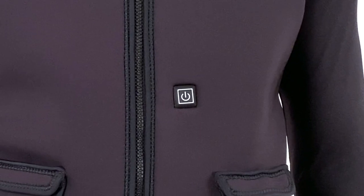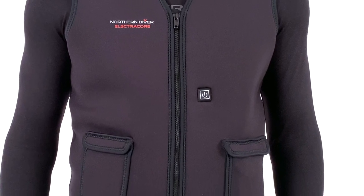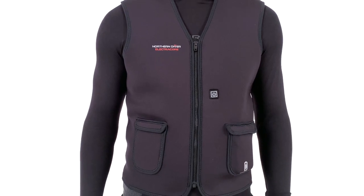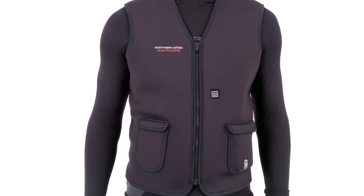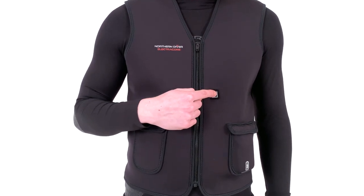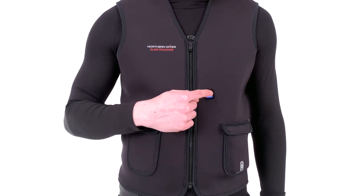When donned, you will find the vest's on-off switch towards the left of the midriff. This switch allows you to not only activate the vest, but also control which of the three heat settings you would like to select. Simply press and hold the button for a couple of seconds to activate the vest, and press and release to switch between the different heat settings.